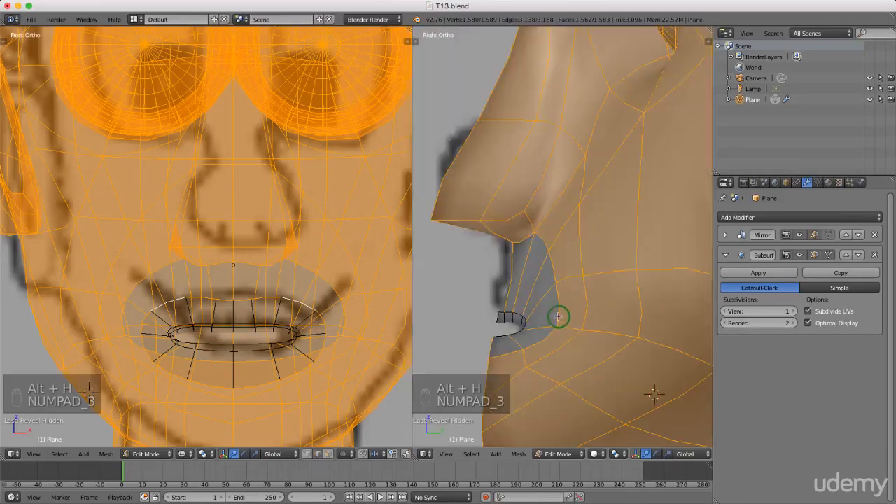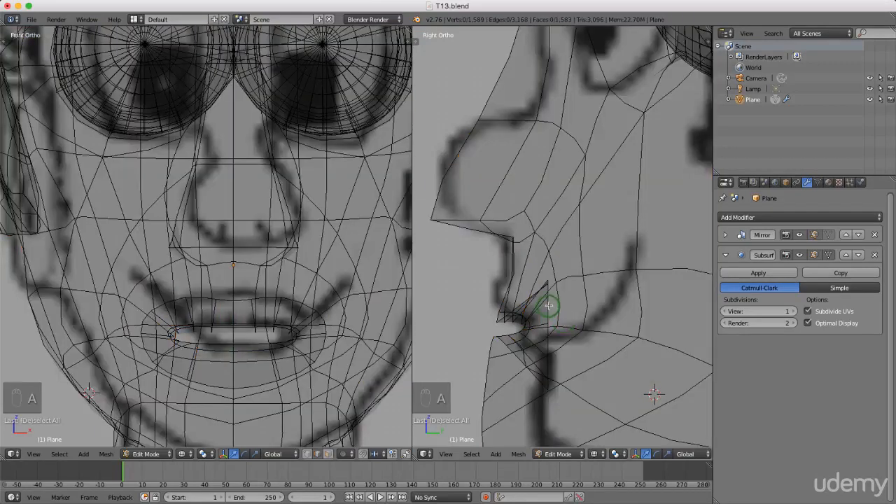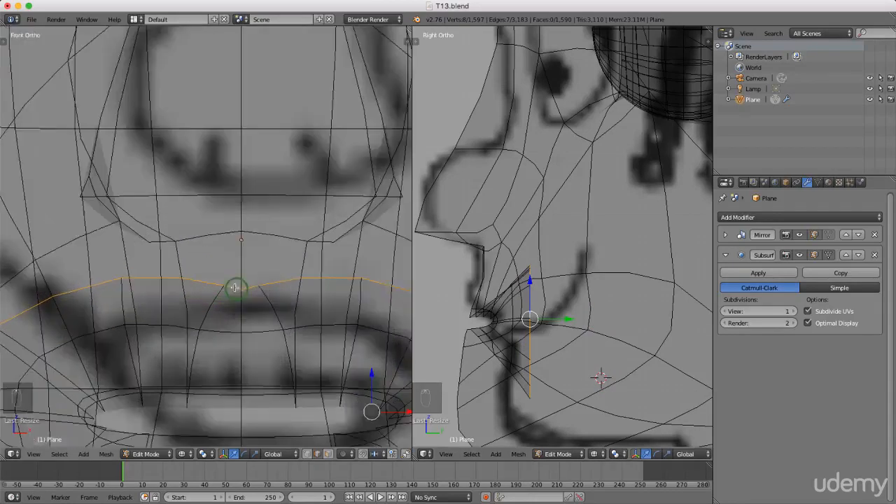Left select wireframe. I'm just gonna press A to deselect everything, press and hold Alt and left select this back edge that we're working on. Now I'm gonna press E to extrude and just drag this back slightly. I'm gonna press S and scale this up and left click to lock it in, keeping an eye on the vertices here — they're starting to merge to the center.